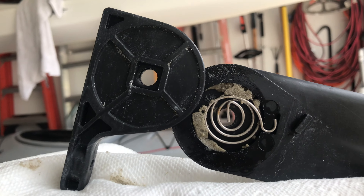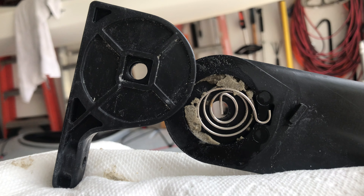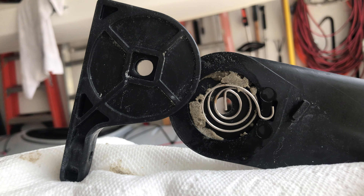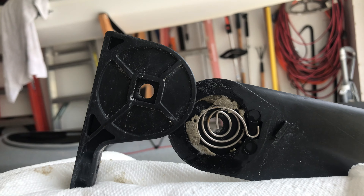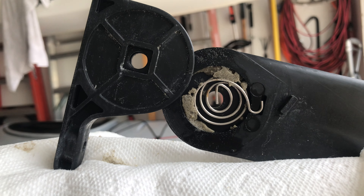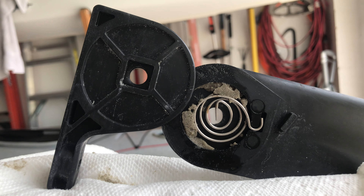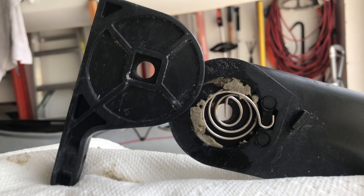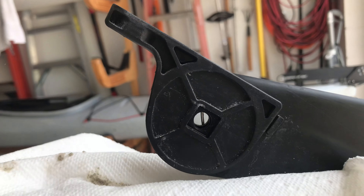I replaced it at the end of last summer, so we're not even six months out. This boat has been out on the water maybe 10 to 15 times since I replaced this assembly, and the problem is it just slips over.